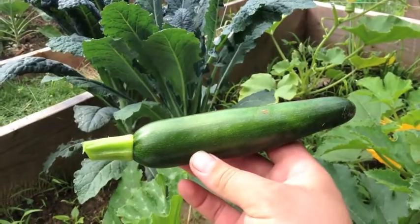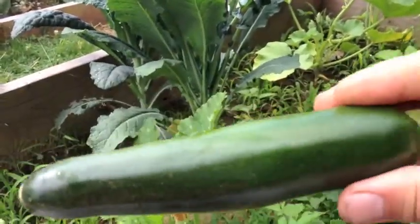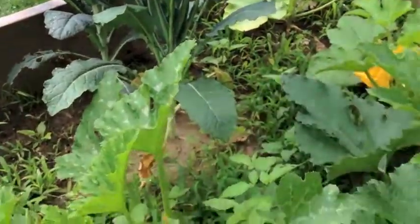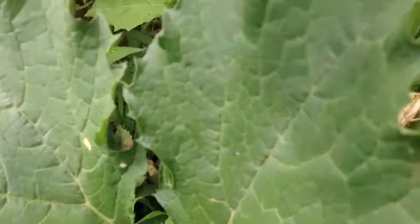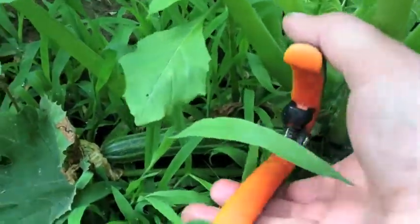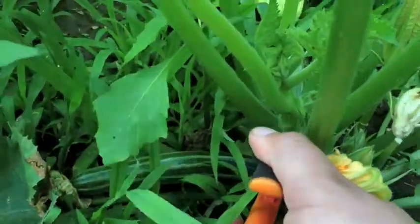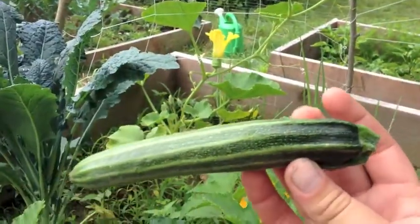And there we have it — the first zucchini squash of the year. What a beauty. Alright, let's get that other one. Let's get this Italian. Can you see her? There she is. Beautiful.